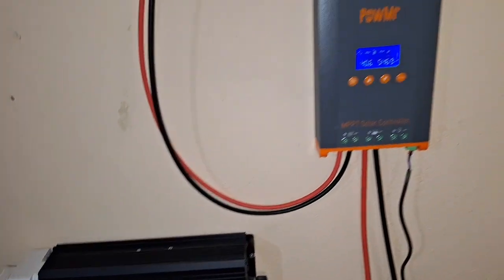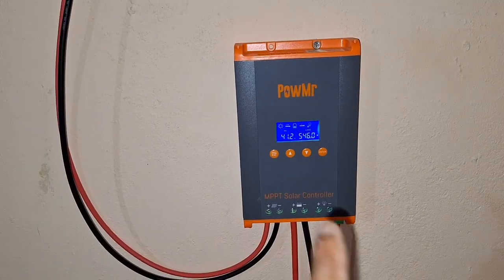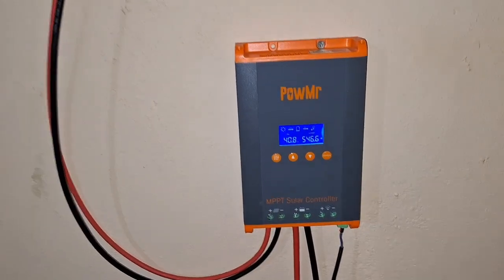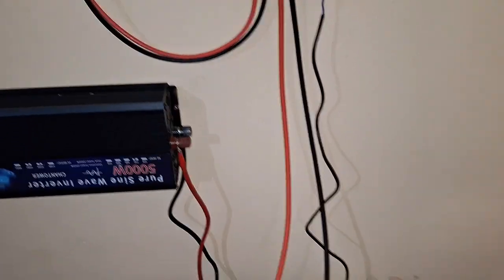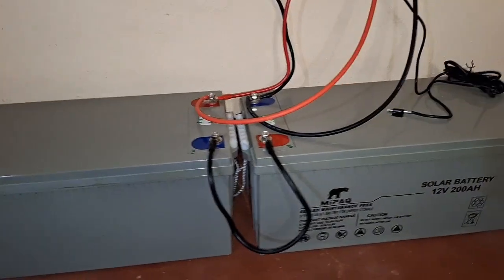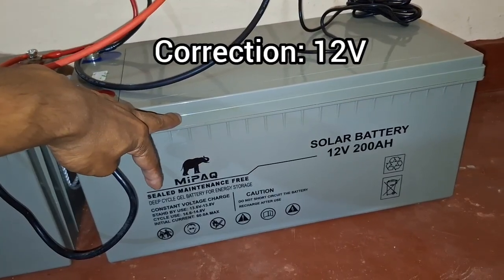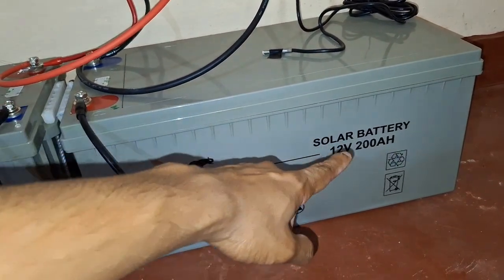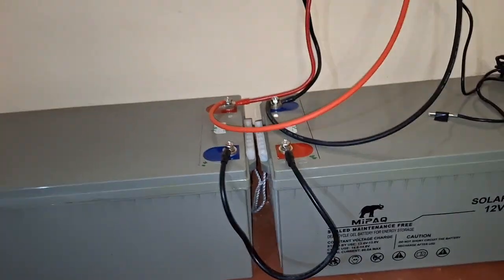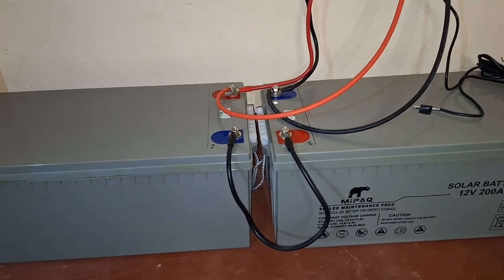These wires go all the way down to our MPPT solar charge controller — I have made a separate video on this which you can check on my playlists. From the MPPT charge controller the wires go straight down to our batteries. What I have here is two 24 volt MPPT sealed maintenance-free gel batteries, 200 amps each. With this setup I have basically around 5 kilowatts of stored energy, of which I can use around 2.5 kilowatts every day.